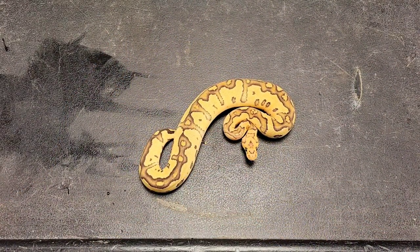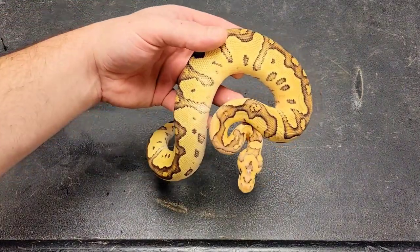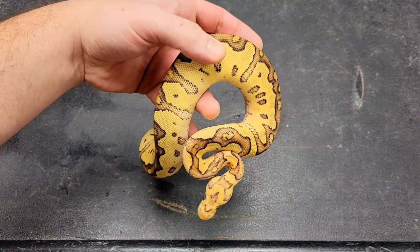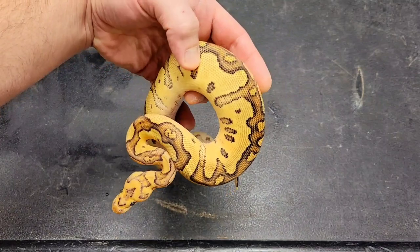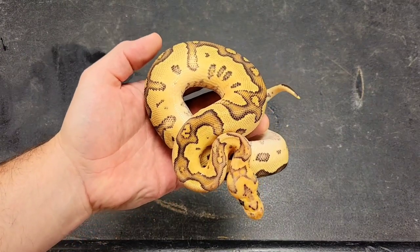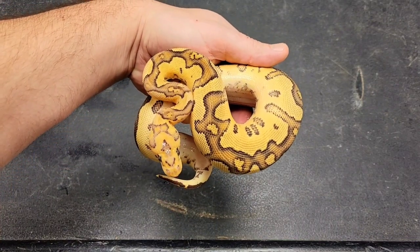This is her sister — I believe she's basically the same thing but with fire, and she is even feistier than her sister. Once again you can see the holes going down the dorsal and the crazy pattern on the sides. Definitely got fire in this one but no leopard. It definitely looks like some kind of granite type gene to me, so once again we're gonna hold her back and see what we can do with her.